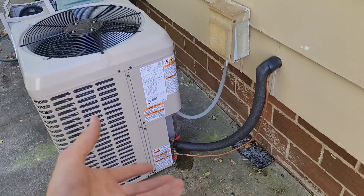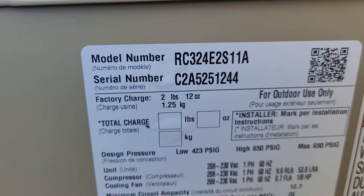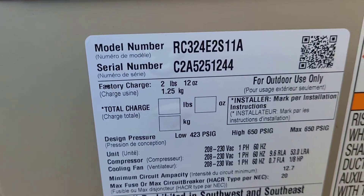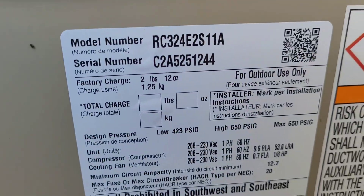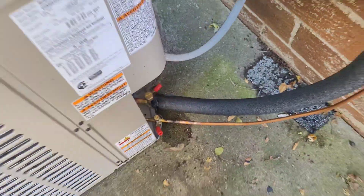The system actually did have a really short line set so we didn't add any refrigerant to it. You can see it only has 2 pounds 12 ounces — they have reduced the amount of refrigerant in these things by quite a bit. Simeon got the insulation put on there, it looks pretty good. So that's it for this one.